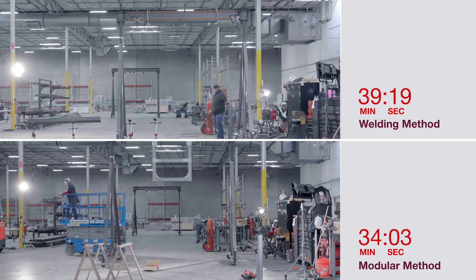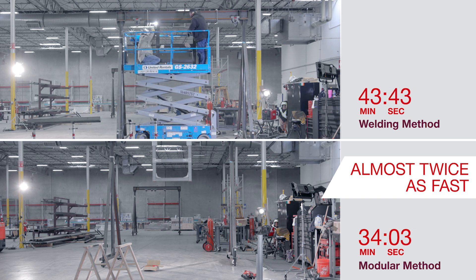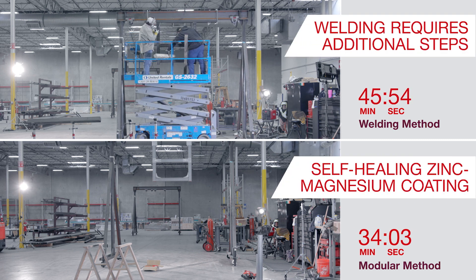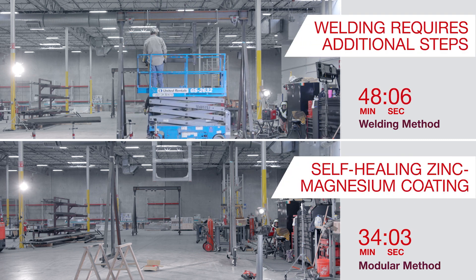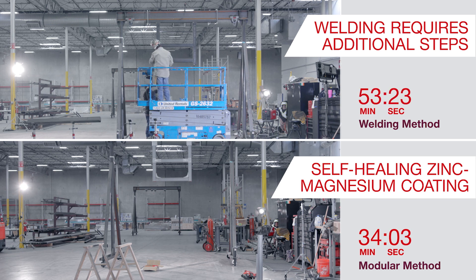The comparison here shows that the direct construction work is almost twice as fast with the MT System. There are additional steps that will be required with the welded steel solution to make it equivalent in performance, like weld cleanup, zinc-rich repair paints, priming, and final paint coating.